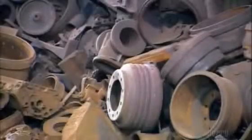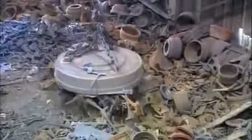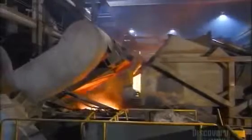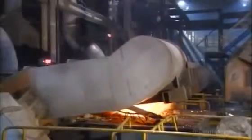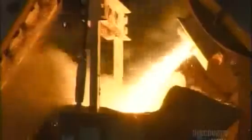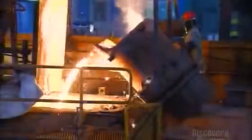The hydrant-making process starts with recycled scrap iron along with steel and raw iron. Using a magnetic crane, workers load the metals into a furnace and melt them at 1,538 degrees Celsius, turning the scrap metal into molten iron. Then they transfer the molten iron into a remote-controlled ladle and empty it into an automated pouring system.